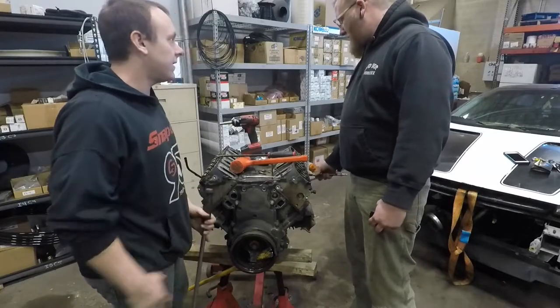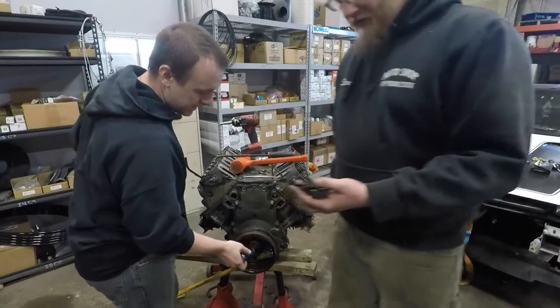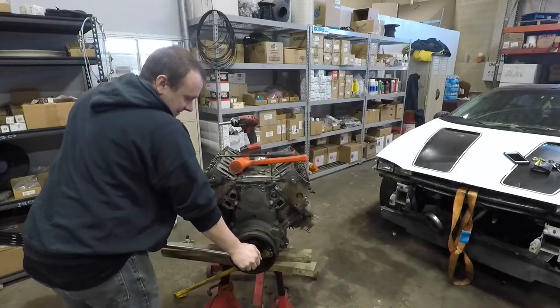How long has it been? I think we did the valve springs in about an hour, which is pretty good time — can be improved on, but not bad. I mean, you're bullshitting and hanging out, so.